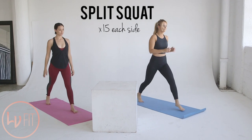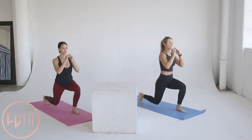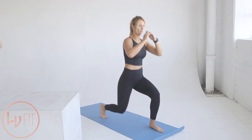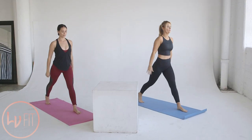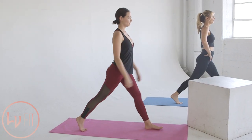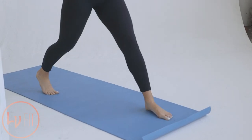We're starting off with a split squat. Step your left foot in front of your right so you're in split stance. Squat down, sitting into your front heel. Both legs should be about 90 degrees. Push through your front heel and stand back up to split stance and squeeze your butt. Repeat for 15 reps on each side.